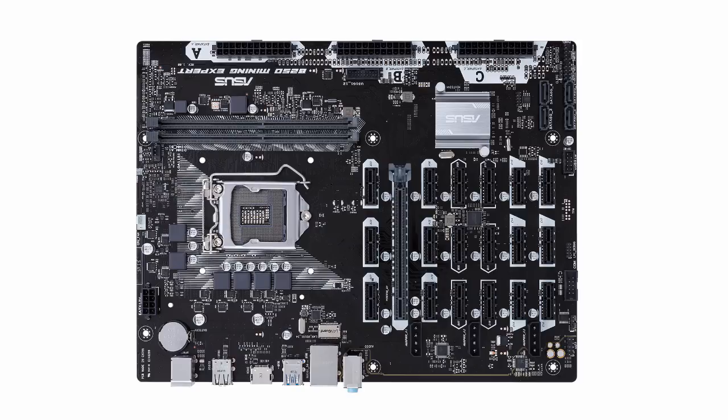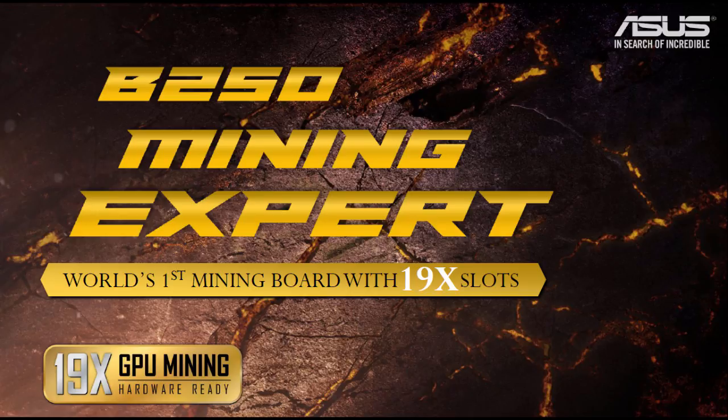That's it for this video. I hope you've enjoyed watching — I've enjoyed covering all the features of this brand new upcoming Asus B250 Mining Expert, the world's first motherboard with 19 GPU slots. I'll try to get my hands on one for a future video. If you have questions, put them in the comments below, give it a like if you enjoyed it, and subscribe if you like this type of content — it'd be great to have you as part of our mining community.